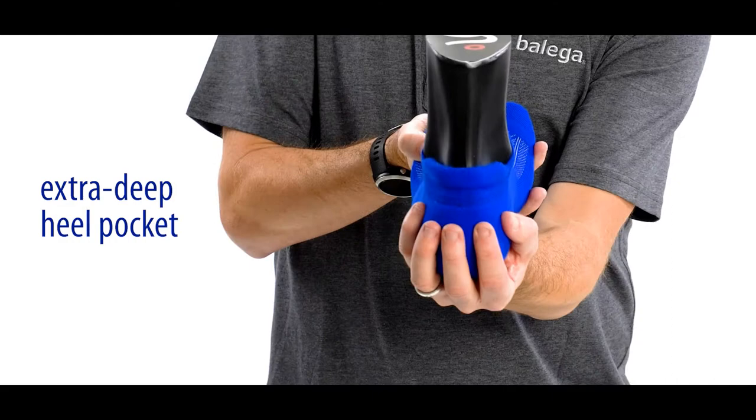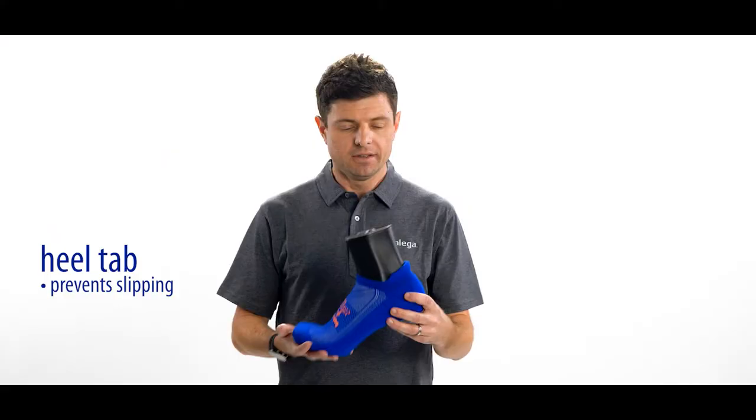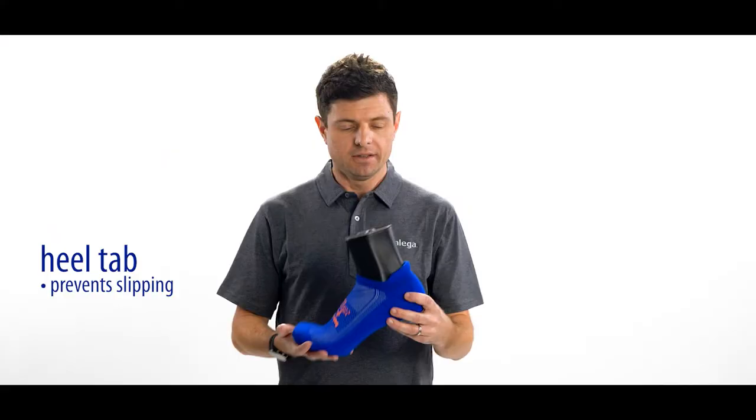And here we have the hand link toe seam, which reduces irritation and blistering. Next we have an extra deep heel pocket, which is going to reduce any slipping in the heel. And we use a soft elastic band around the ankle, which reduces any pressure so it doesn't leave any marks.